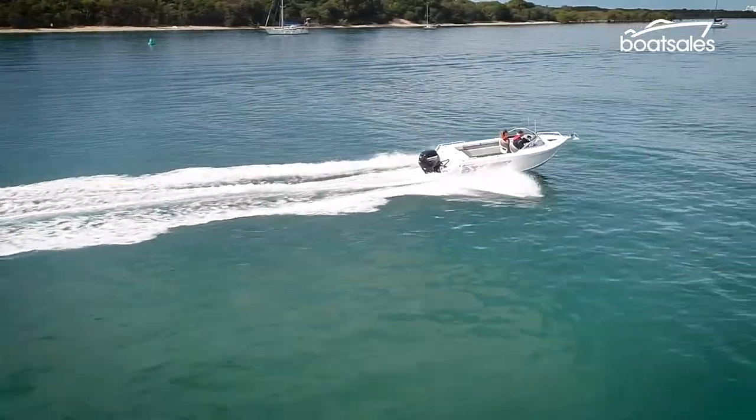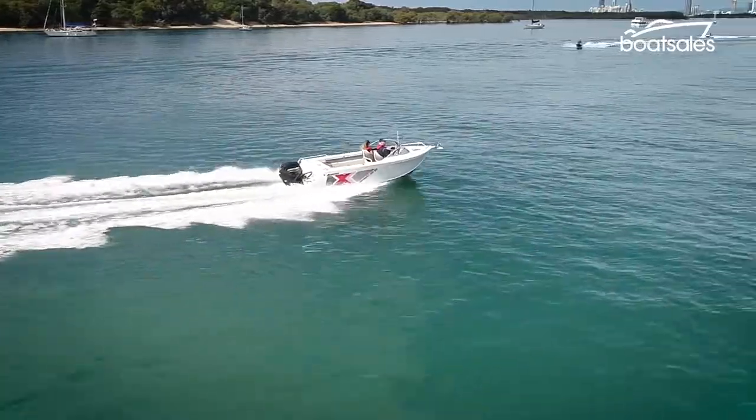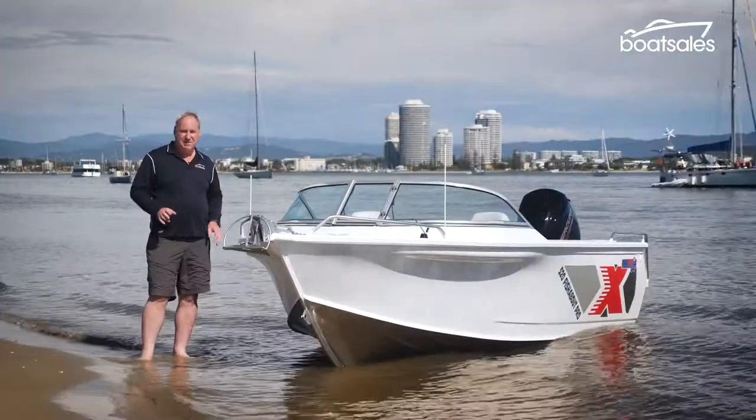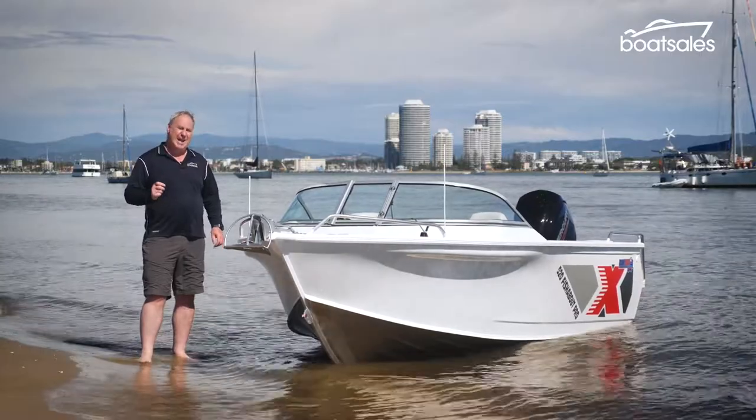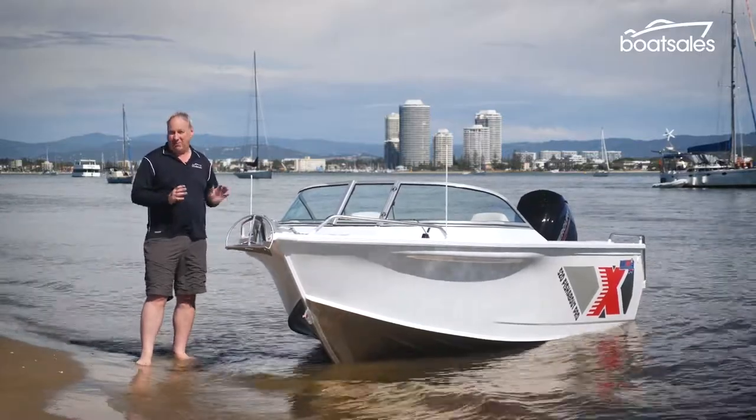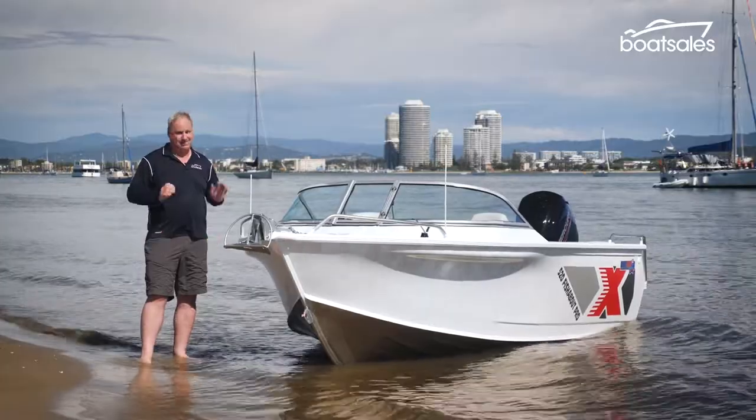Why buy a Fishabout Pro over the standard model? Boats like the Fishabout Pro make a lot of sense because a lot of the buying decisions in terms of how to kit it out are already made for you. All the running changes they've made to the Quintrex range are just a bonus.